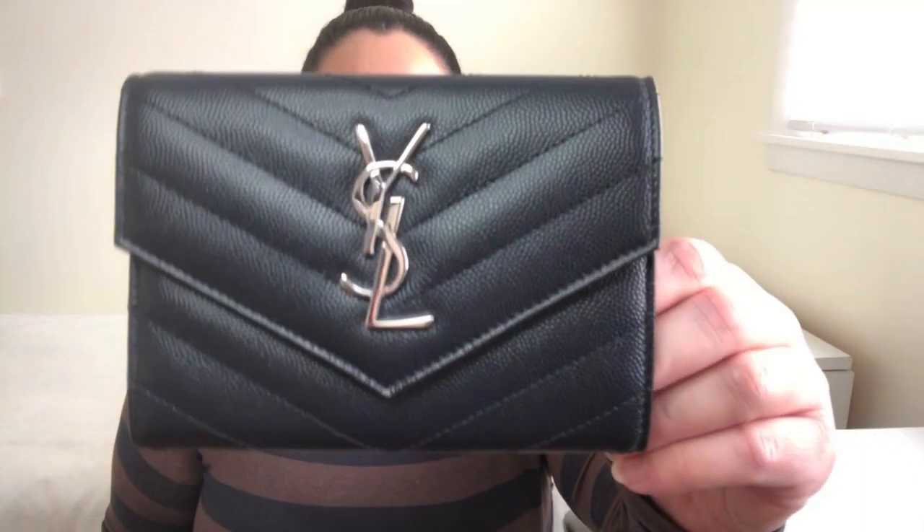Hello to all my lovely ladies and gentlemen out there. My name is Claudine and welcome back to my channel. If you're new here, hello. In this video, I'm going to provide an overview and first impressions of the Saint Laurent passport case.